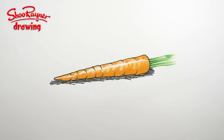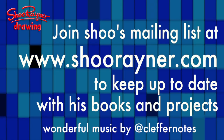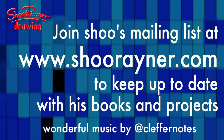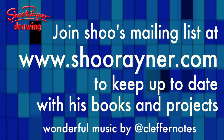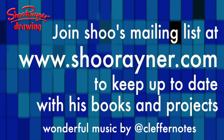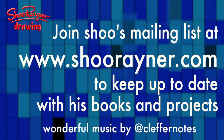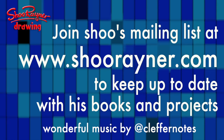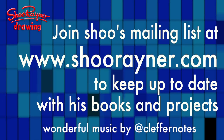There you go — how to draw a carrot. If you enjoyed that, I'd like you to go to www.shoerainer.com and sign up for my newsletter, where you'll be kept informed of all the different things I'm doing, all my different projects. In the meantime, keep drawing and practice, practice, practice. I'll see you next time — you take care now, bye bye.